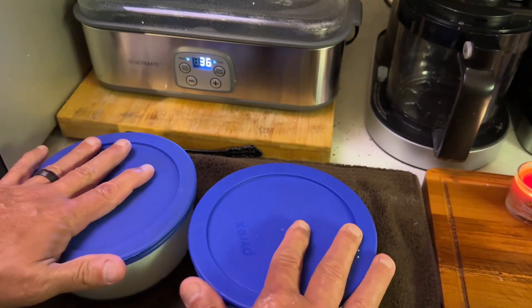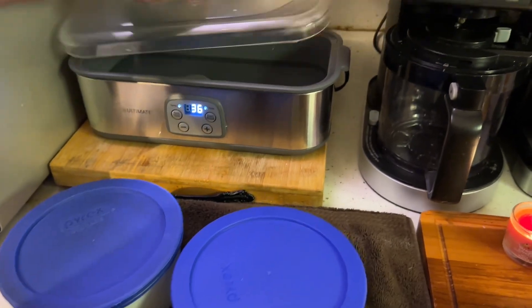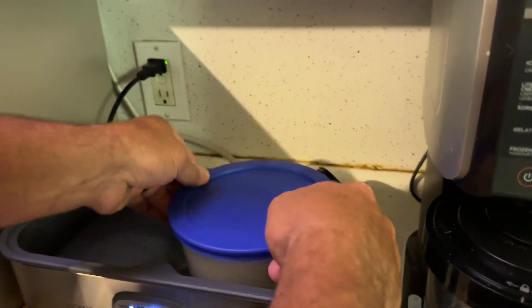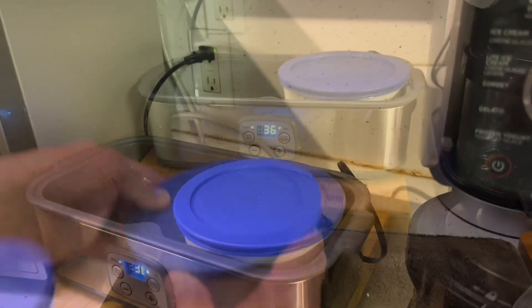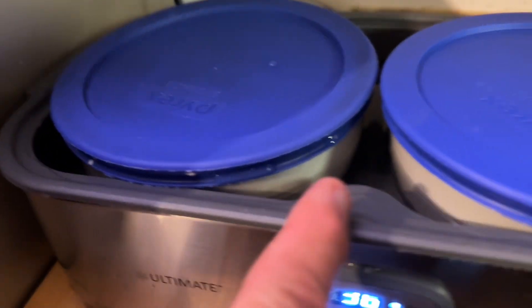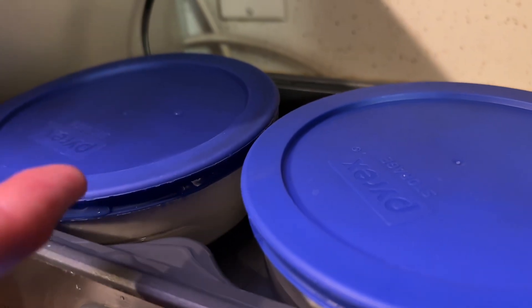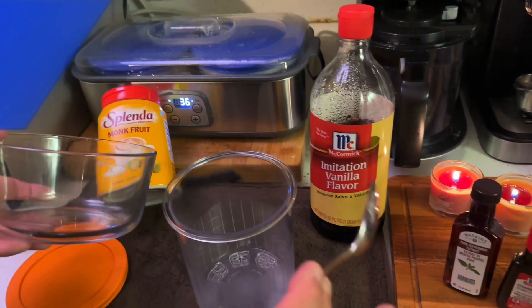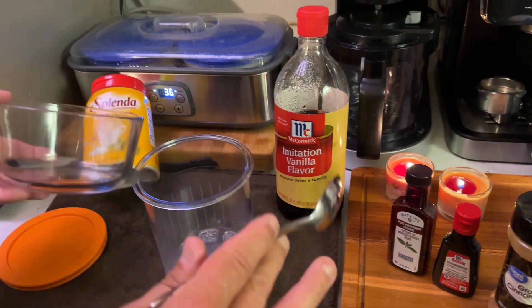The water has been warming to the perfect temperature. I place the jars in the yogurt maker — I need to add just a little bit of water, keeping it right below the blue lid. That is perfect. Now let's fast forward 36 hours in our imaginations.